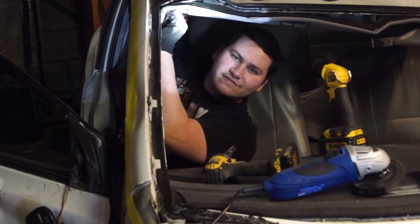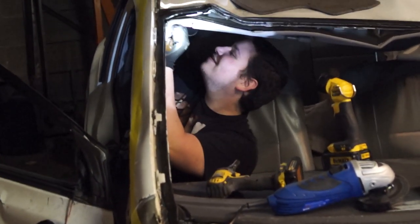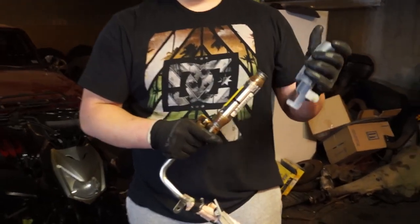Right now we're pulling out this airbag over here. We almost started cutting with it in there, which would have ended pretty badly. Pulling out the airbag — we're about to blow up in our face while we're working.